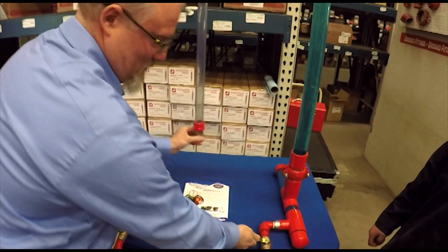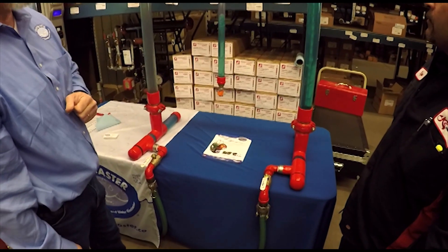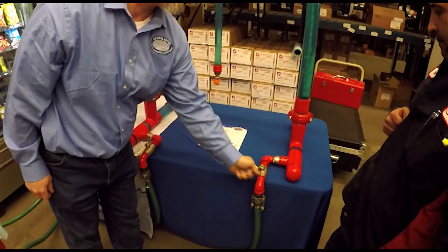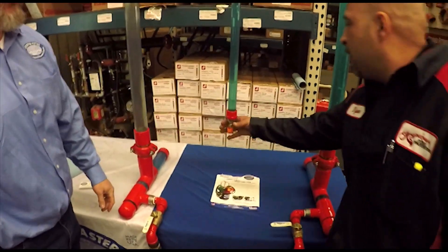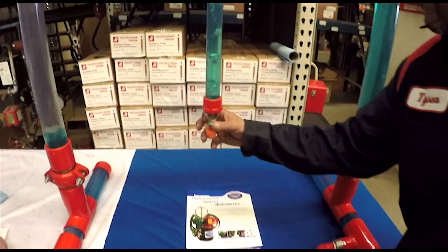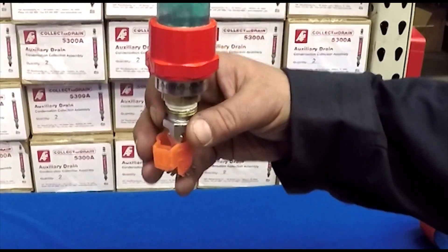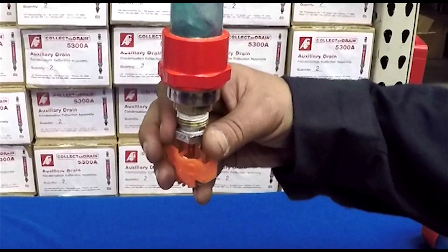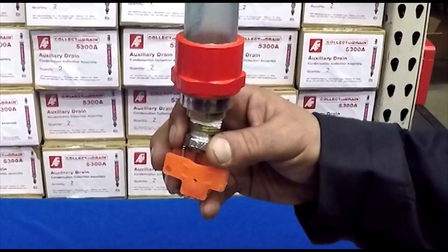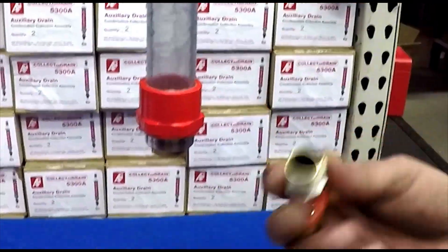I'm going to recharge my system here. And then it's going to be your turn to try and remove a sprinkler head without making a mess. It's showtime, Tyson. Here we go.